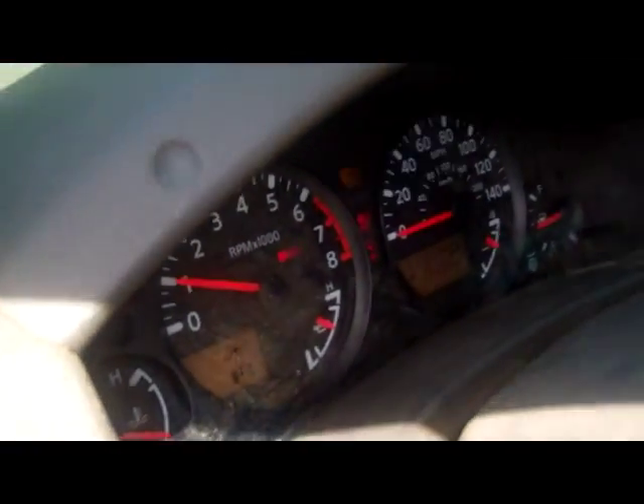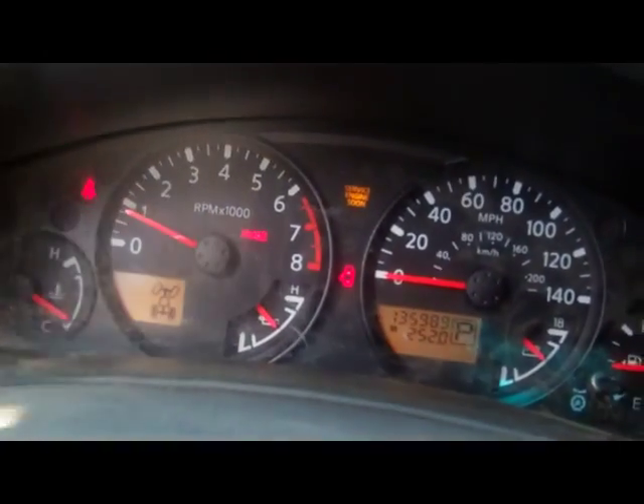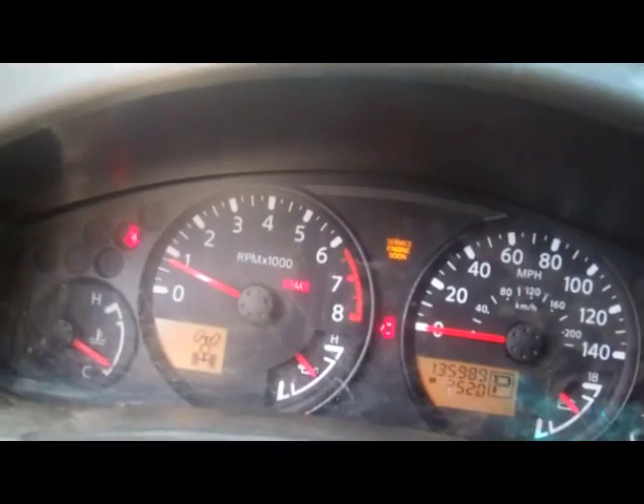So we're going to go ahead and turn on the car, and you can see the check engine light is on there — service engine soon, there you go.